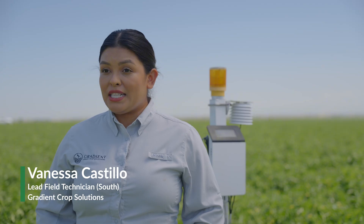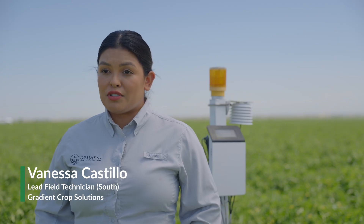My name is Vanessa Castillo. My role with Gradient is I am the lead technician for the southern region. I work with growers in almonds, pistachios, tomatoes. We help them make data-informed decisions out in their crops.